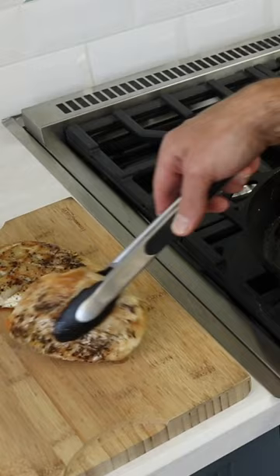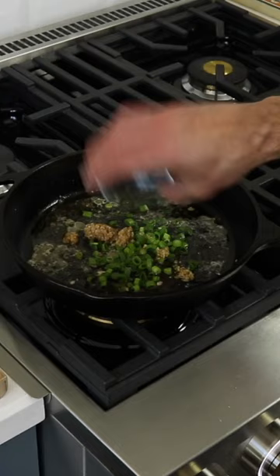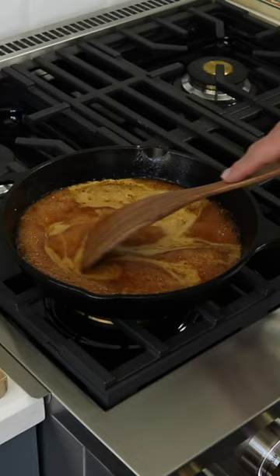Now it's time to whip up the sauce. Heat up the chicken drippings over medium heat and add the green onions and garlic. Sauté for around two minutes until fragrant. Add in the honey and soy sauce, stirring until the mixture starts to bubble.